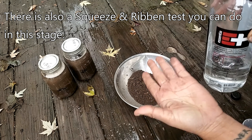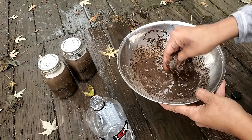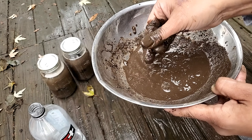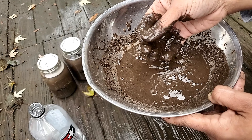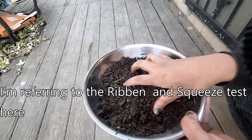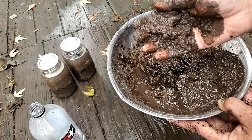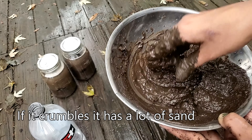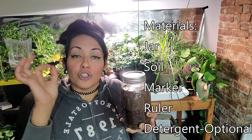For the texture test, grab some soil and water and combine them to make a mud pie. We want enough moisture to feel the texture. I added a little too much water, but even so, you can feel the grittiness — fine little granules of sand. If the mixture stays in place like play-doh when you squeeze it, that means you have a lot of clay. I'm noticing a lot of granular texture, so I'm assuming there's a lot of sand in my soil.